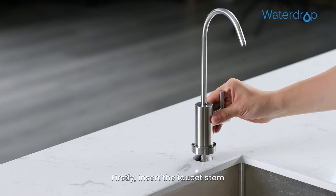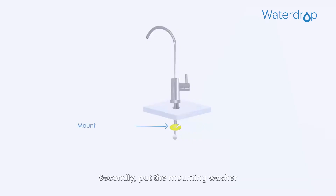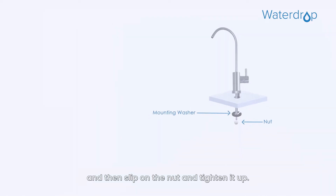Firstly, insert the faucet stem and power cord into the hole on the countertop. Secondly, put the mounting washer on the faucet stem under the sink, and then slip on the nut and tighten it up.